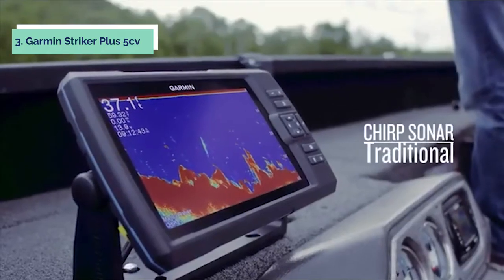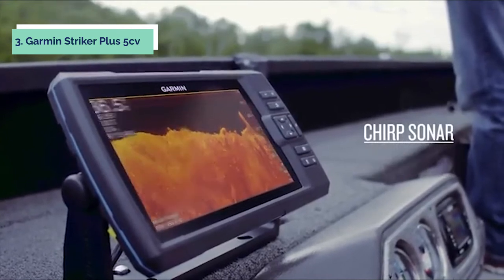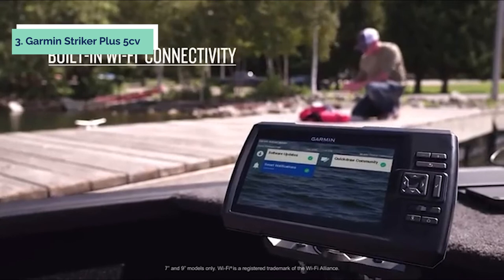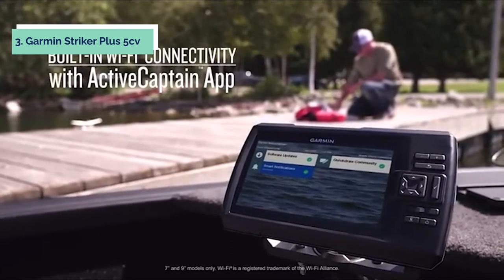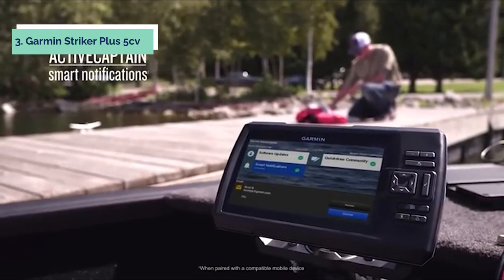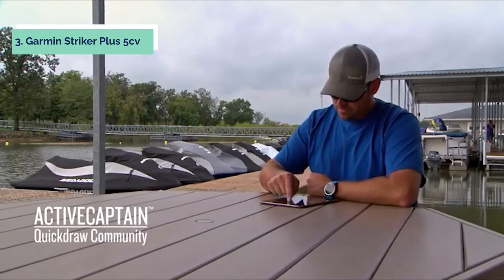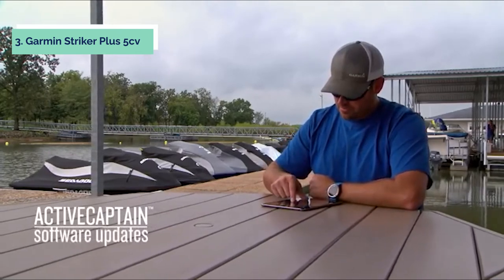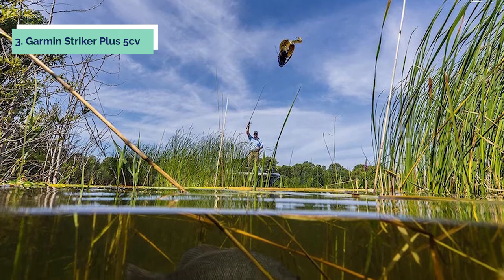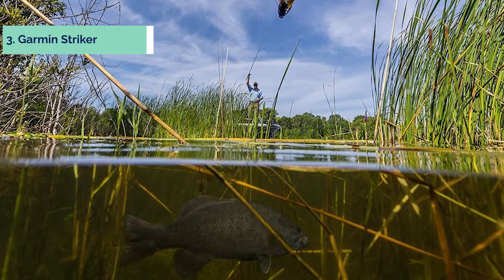The built-in Chirp traditional sonar provides detailed images of fish targets and structure at greater depths than other traditional units. It has Chirp SideVU scanning sonar that offers incredibly sharp viewing of hard-to-see areas around boat docks, rocks, trees, stumps, and more. With ClearVU, you can see beneath vegetation and structure in fresh or salt water. It also comes preloaded with Garmin USA LakeVU HD mapping for all of North America's lakes, reservoirs, rivers, and coastal contours in half-foot detail.